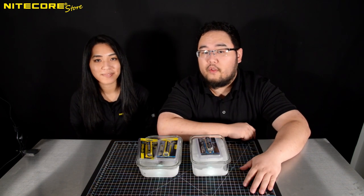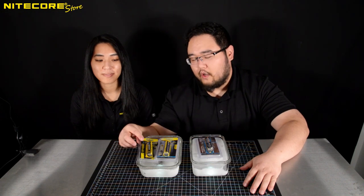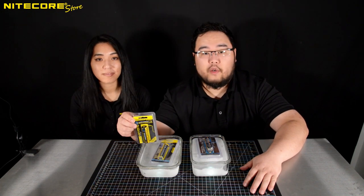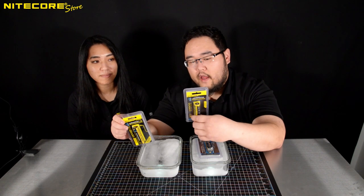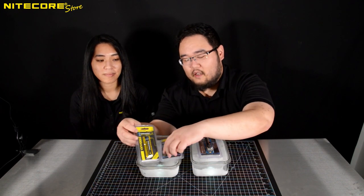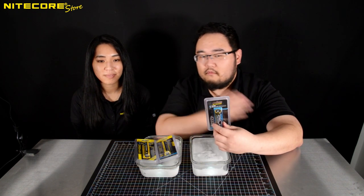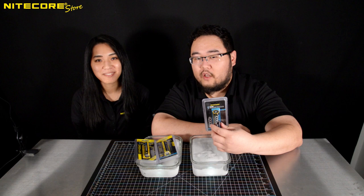Hello, and welcome to another multi-product breakdown video from Nikkorstor. Today we will be going over the Nikkor NL1829R LTP, the Nikkor NL1835 LTHP, and the Nikkor NL2142 LTP.